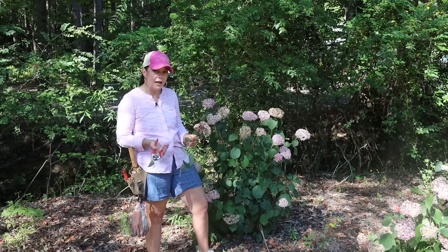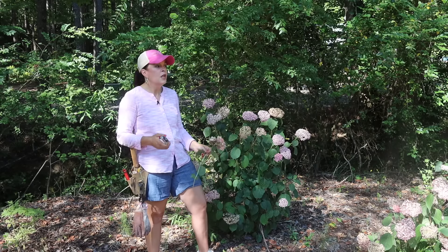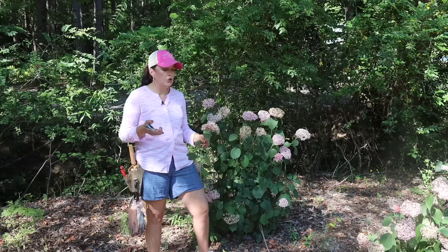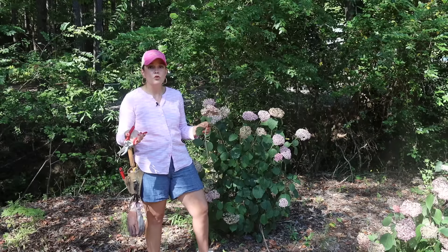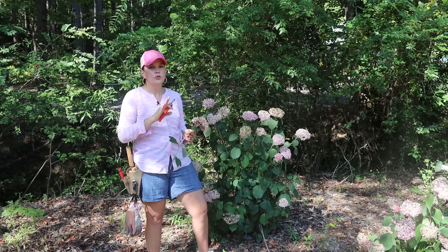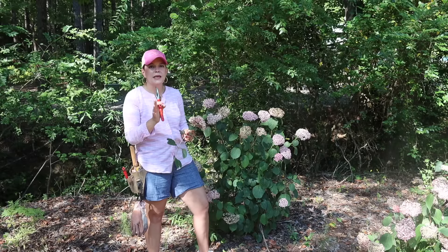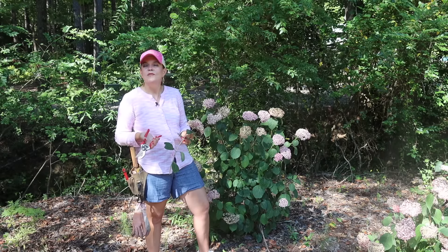If you have macrophylla or serrata hydrangeas and you need to shape the plant up, this would be the perfect time to do it — their blooms are getting on the way out. You can cut them and make a gorgeous vase arrangement. That would be the right time, only if you need to shape serratas and macrophyllas, because they bloom on old growth. They're going to regrow and set their buds later this summer into fall for next year.